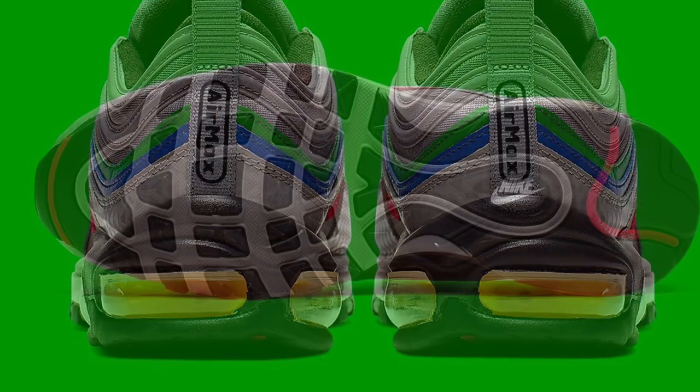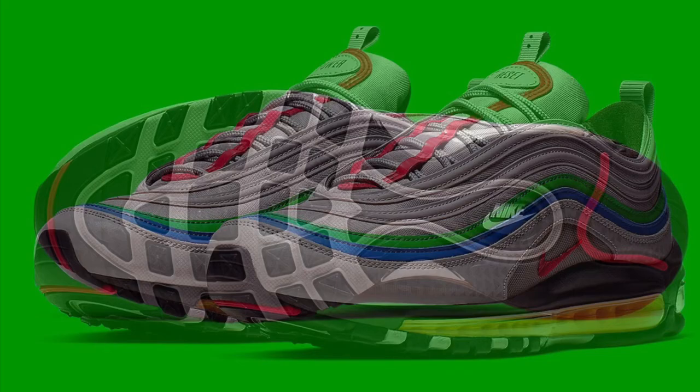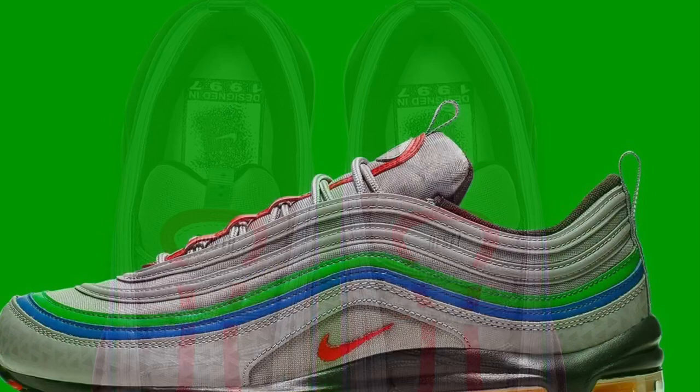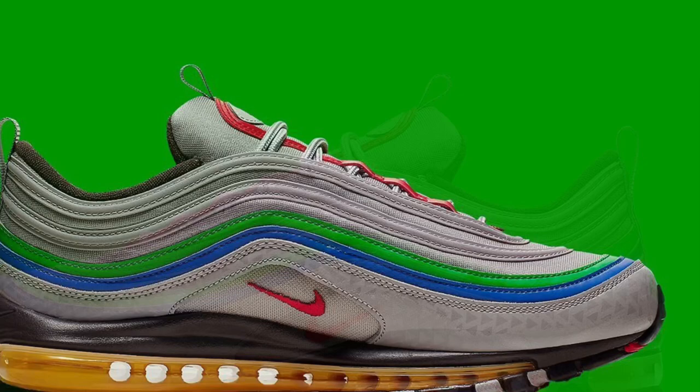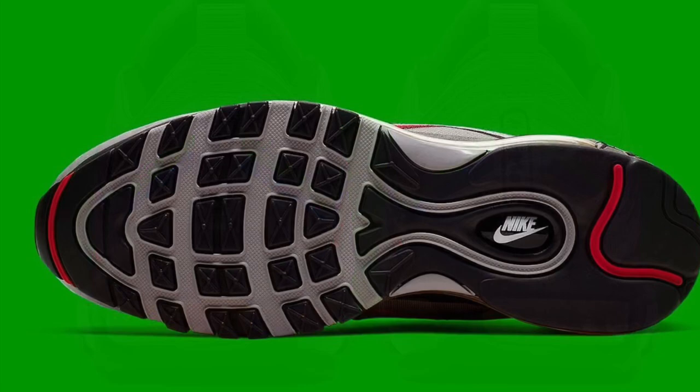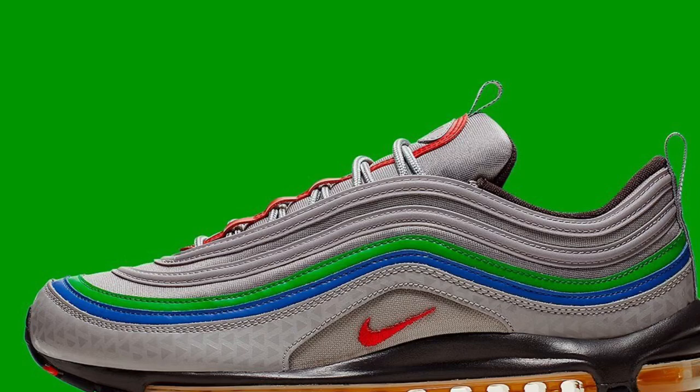I might be the first one to upload this on YouTube. It looks like they about to release some Nintendo 64 inspired Air Max 97s this summer — inspired by the Nintendo 64 controller. These things are heat, bro. You know what makes these even better? If they came with like a little hang tag, like how the Jordans come with a hang tag — if they came with a little Nintendo controller. If the box looked like a Nintendo 64 controller, that would be dope. These are hard, bro. I'm rocking with these the long way.